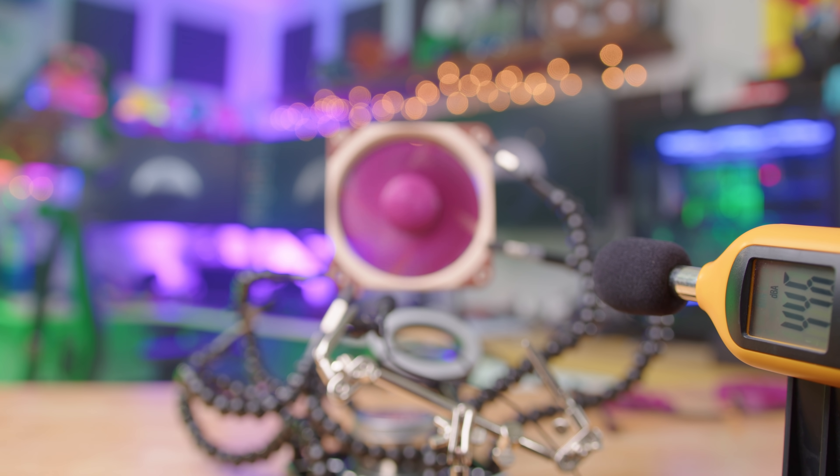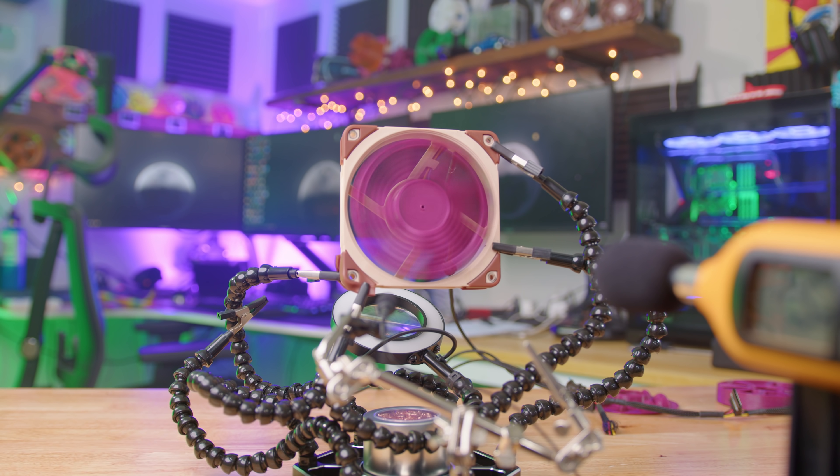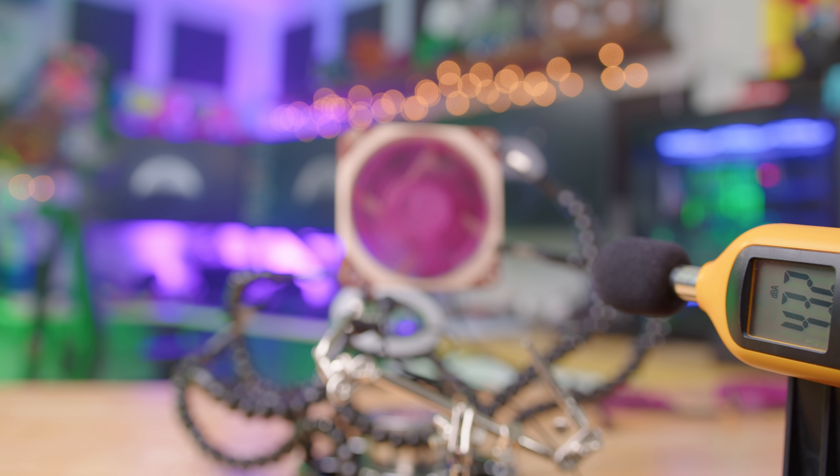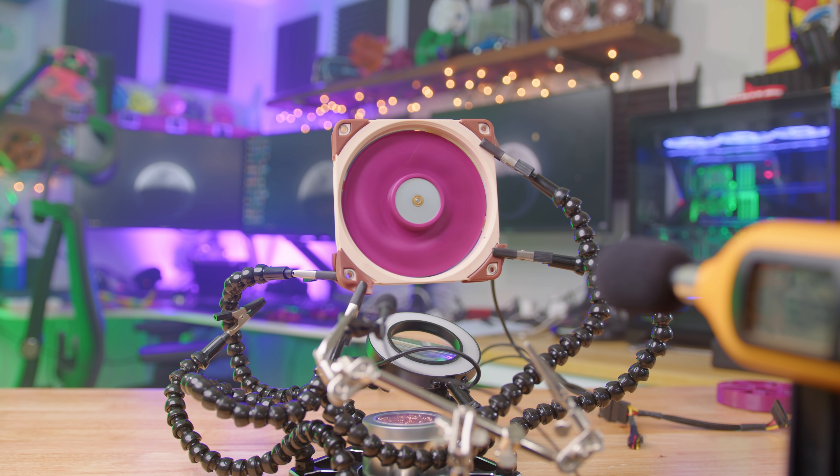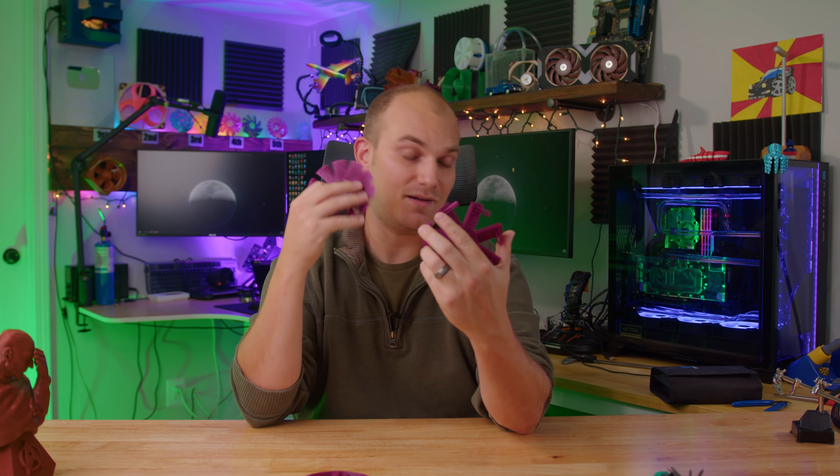Starting with noise: the Prandtl came in at 44.6 dB, the cheese grater came in at 43.2 dB, the Tesla valve came in at 43.9 dB, and the Whisk came in at 48.5 dB. What I found most surprising is that the Prandtl fan was very quiet, but the cheese grater actually measured lower. Maybe it's time to get a better, more precise decibel meter — ideally one with a built-in spectrum analyzer. If you know of a dB meter with a spectrum analyzer combo, let me know in the comments, because I'm looking to buy.